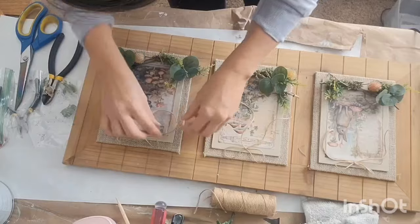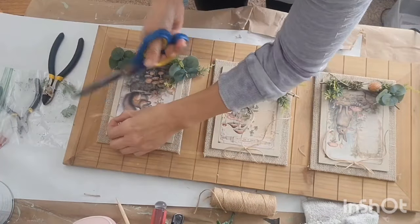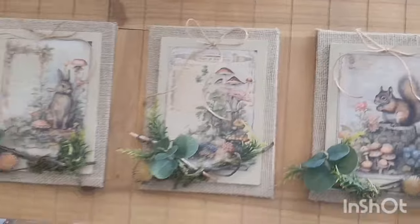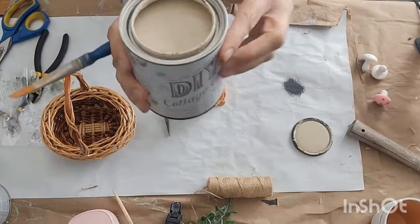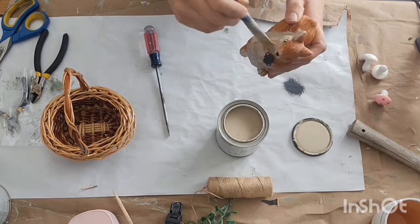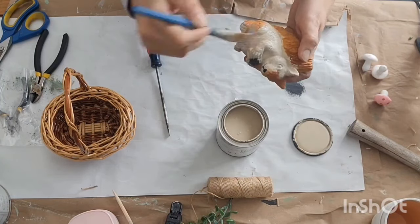I did all three bows the same, and I cut the jute string to make sure they were the same length on each side. Look how cute that looks — I love it so much. I looked over and saw I had a little squirrel in my stash sitting on my shelf, and I said I have to fix a little basket with a squirrel in it to match this piece.